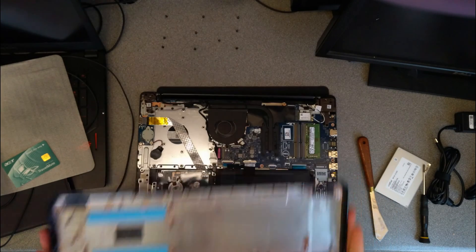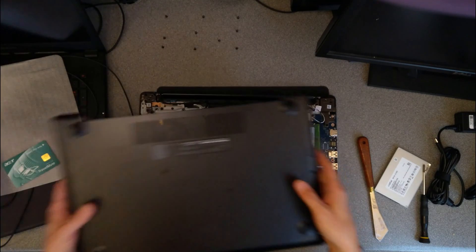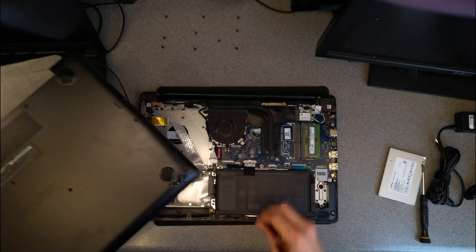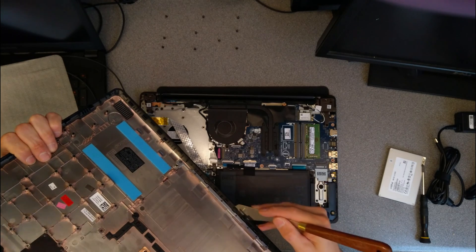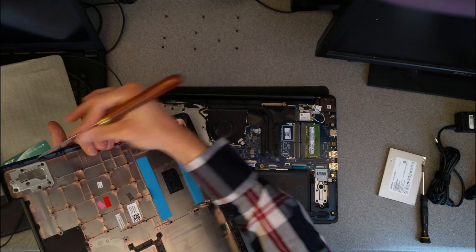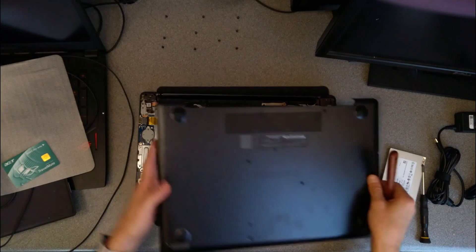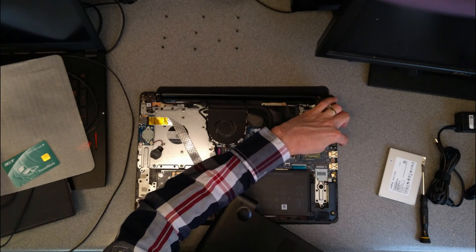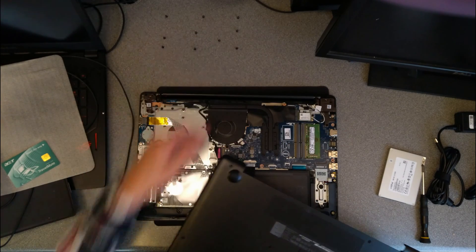There we go. So basically this just unscrews, needs something very thin — thinner than a credit card — to unclip around the edge very gently, all the way around the edge. And then from the side without the network and HDMI, you lift it up and it unclips at the back here.